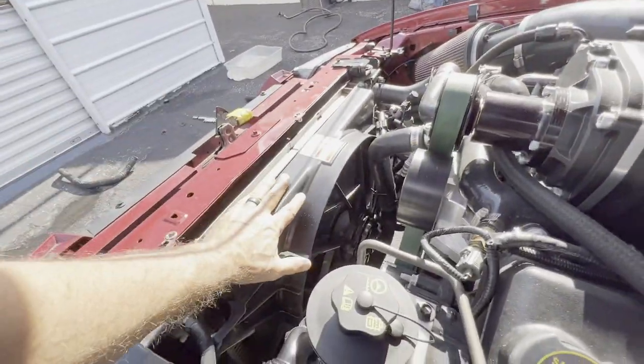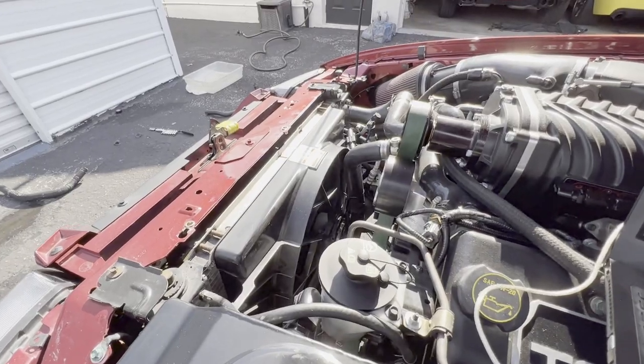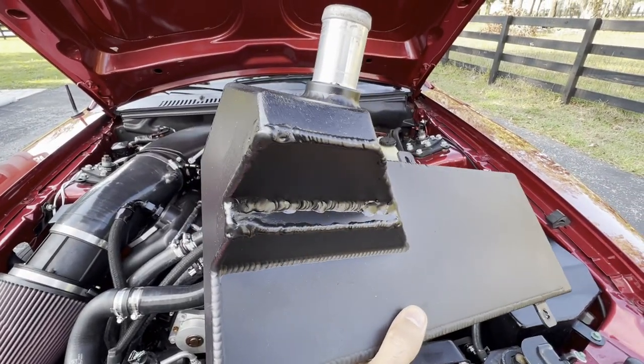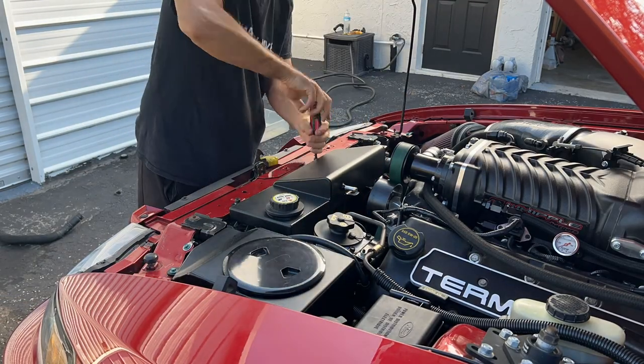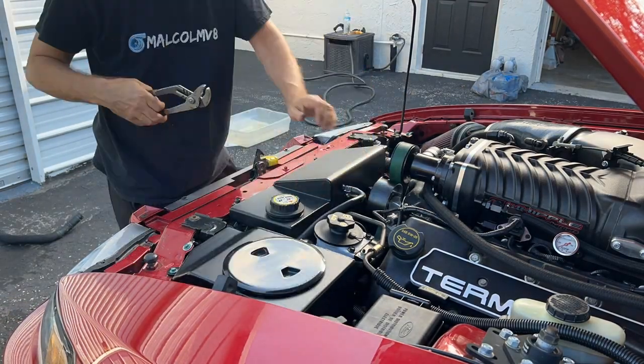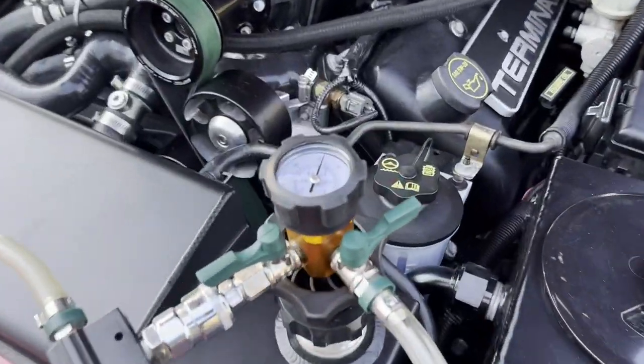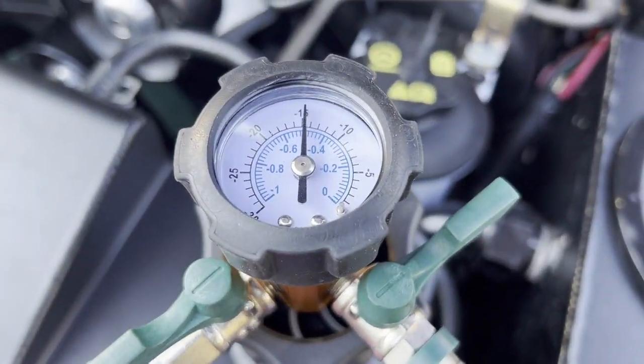I'm going to wrap up these numbers, get the expansion tank back on, and finish this up. Our tank is all painted and ready to go in. Pulling a vacuum over here, then we'll go ahead and charge the coolant up into the system.